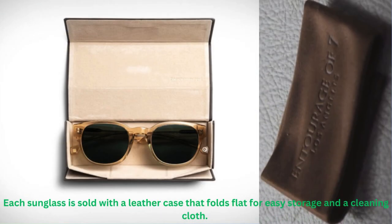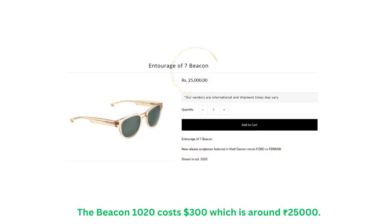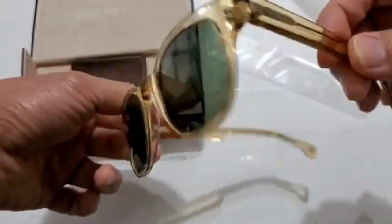Each sunglass is sold with a leather case that folds flat for easy storage and a cleaning cloth. The Beacon 1020 costs $300, which is around 25,000 Indian rupees. Thank you for watching.